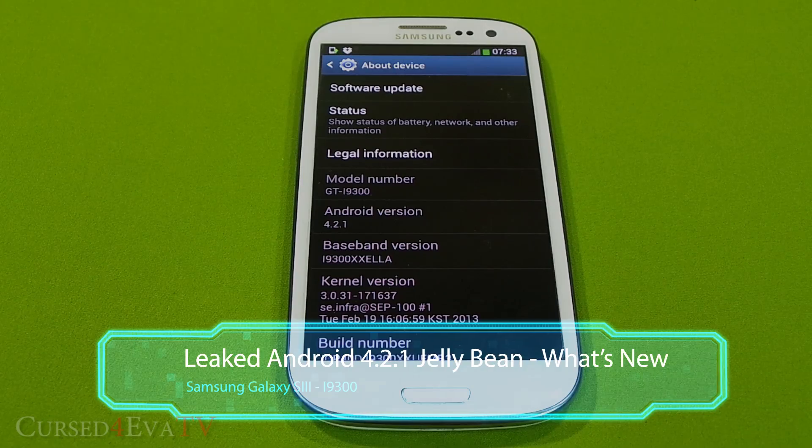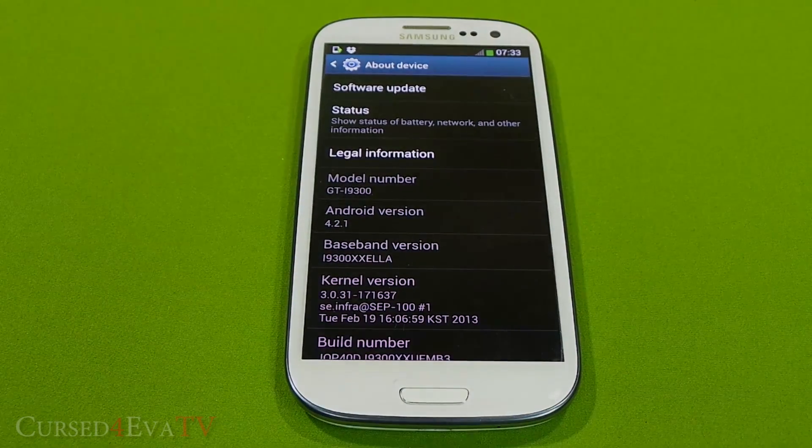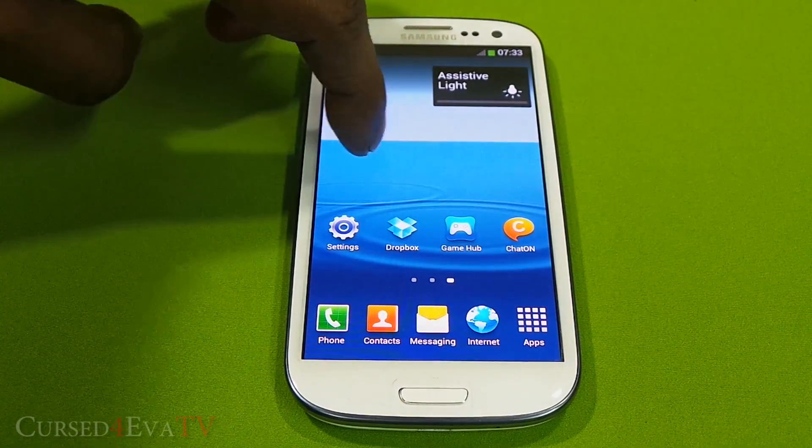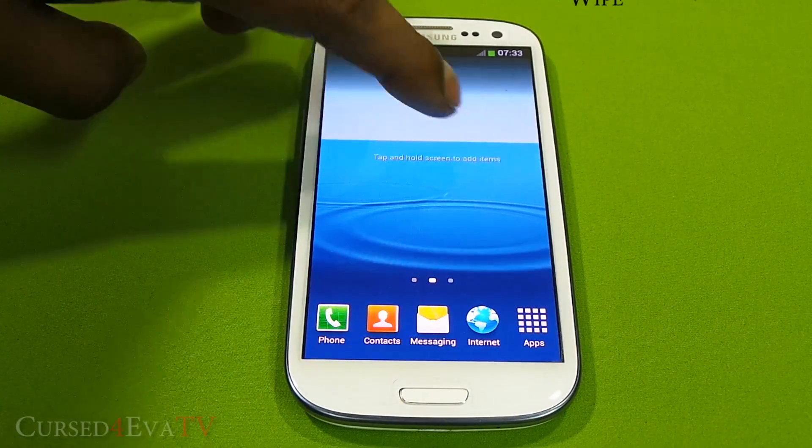Starting with the first thing you notice once you turn the phone on is the wallpaper is a little different, and it overall feels a little more fluid than it used to.